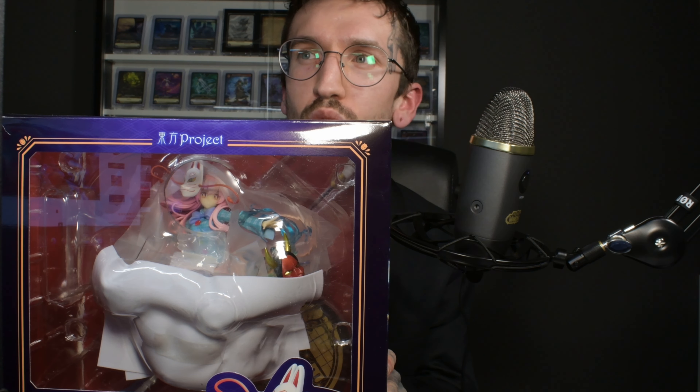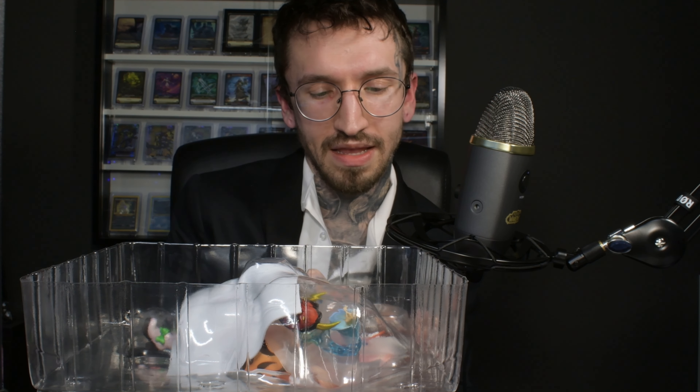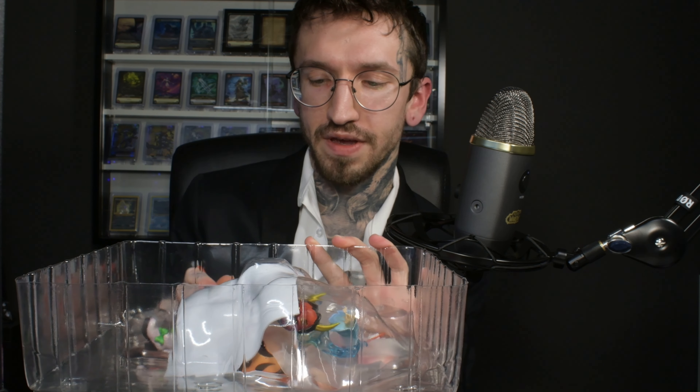After my last anime figure unboxing — Kana Kamui from the anime Kobayashi's Dragon Maid — I really didn't think there could be a figure even more cute than Kana, but I found this figure and I fell in love immediately. There are different versions of the figure: one with a hand fan, and also a different color version of her shirt. I like this version the most with the blue colored shirt. I think the other color is a little bit too dark and doesn't look as good with her hair.